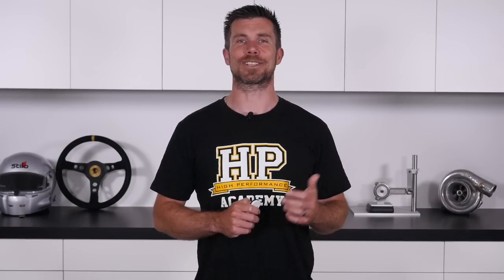The majority of tuners out there in the industry would like you to think that tuning is some kind of magic and you're either born with the necessary skills to be an EFI tuner or you're not. HPA's EFI Tuning Fundamentals course is here to show you that there is no magic. Tuning is simply a science and it's a science you can learn and master with the help of this course.